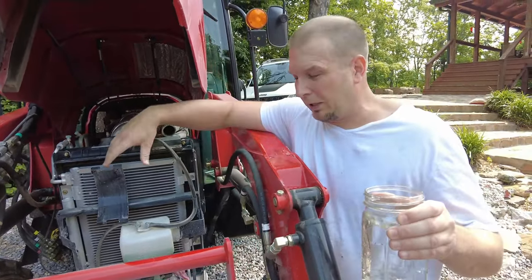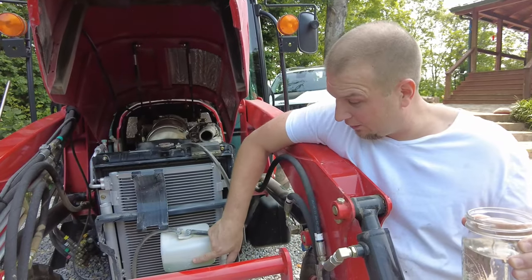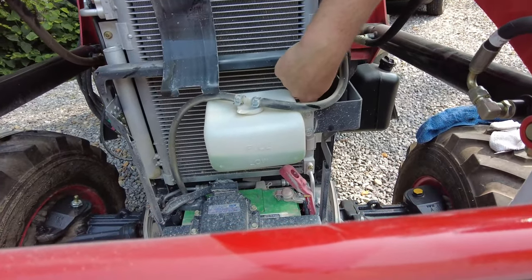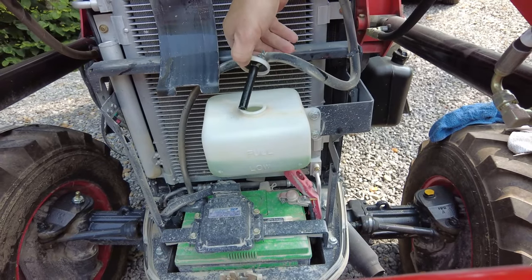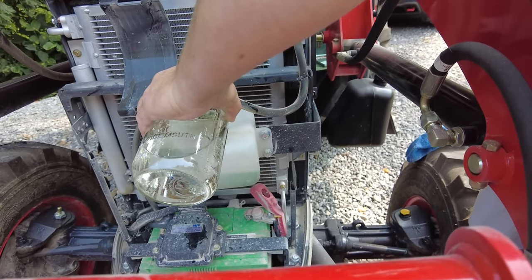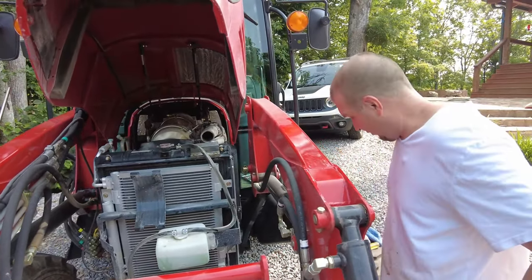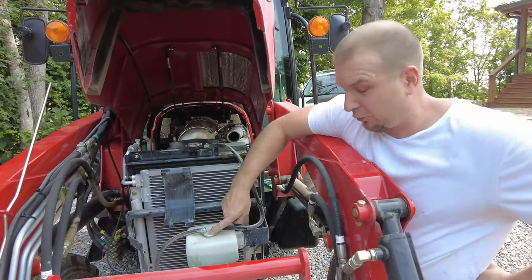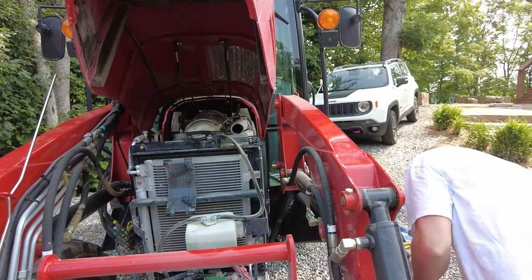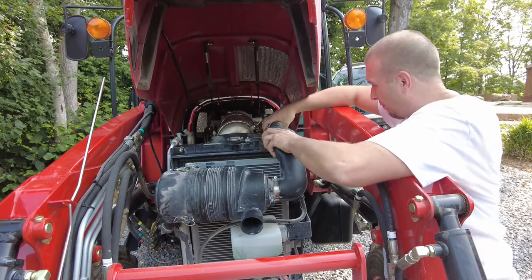The tractor's on an angle right now, so what's in the reservoir looks like it's halfway between low and full, but it's really not — on the back side it's way down near empty. So we're just going to add some water to it. The antifreeze they put in the Bransons is the green antifreeze, at least in mine. Now that we've got that topped off, because it would be hard to get to with the air cleaner box over top of it.